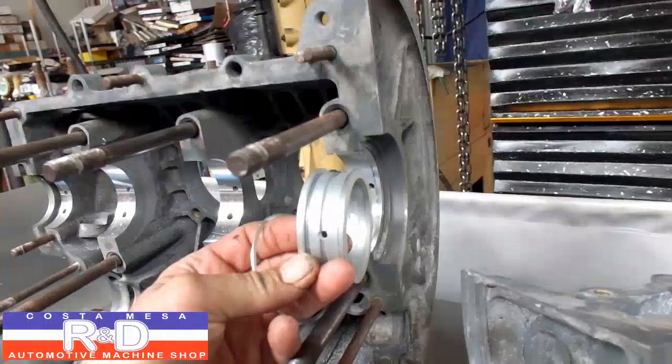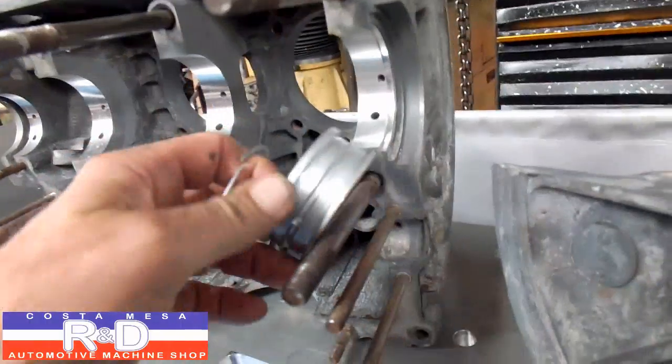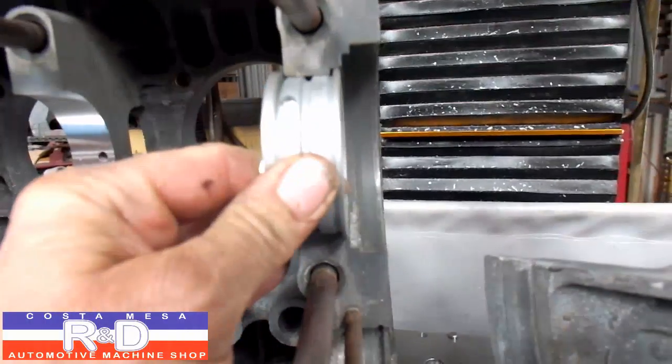Typically you get a main bearing to replace what was there and it's got an oversized thrust. Sometimes that doesn't even work. As you can see here, we got quite a bit of slop back and forth.